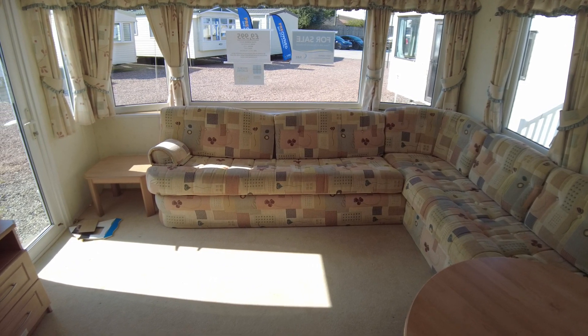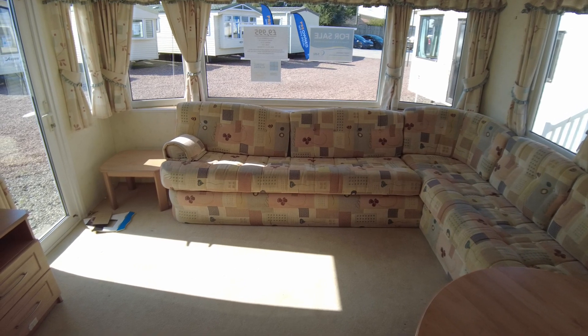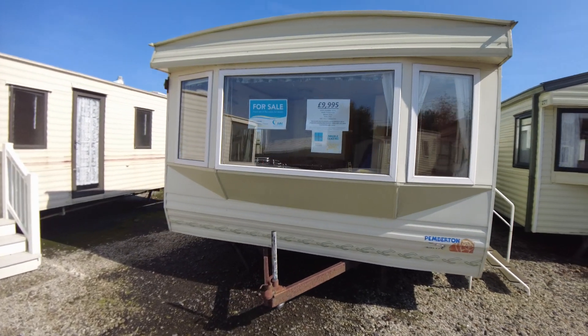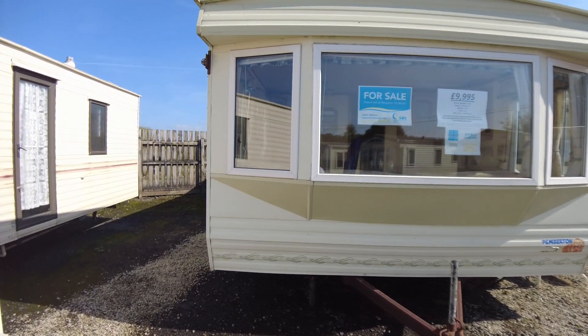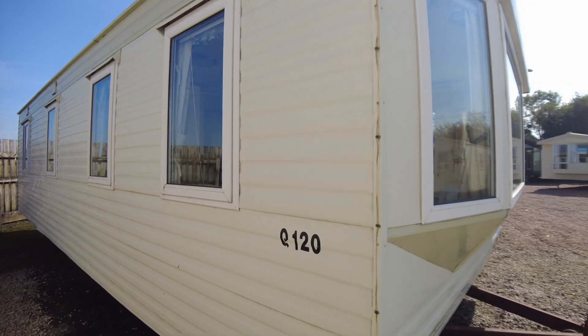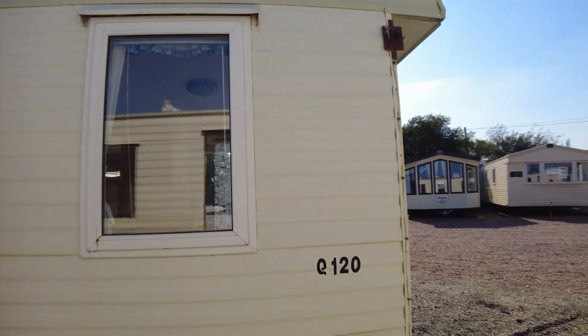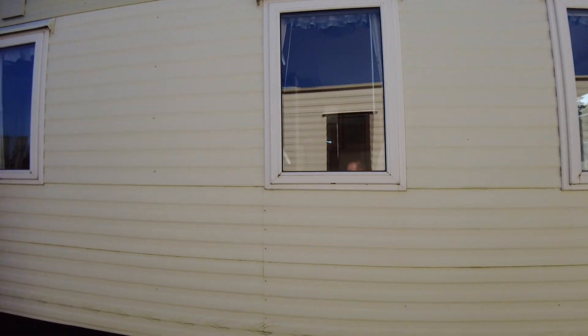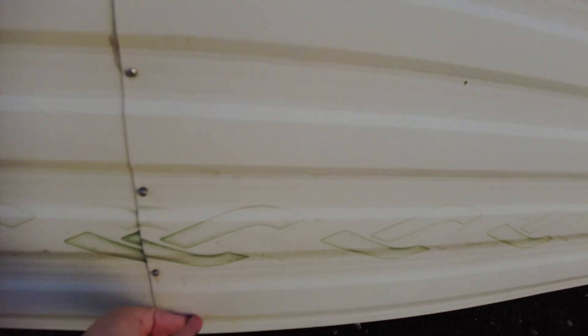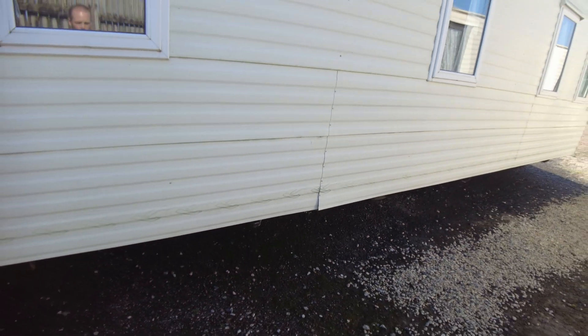Moving outside to look at the exterior condition. The front is quite tidy. There's an old rusty aerial bracket on the side that just needs a couple of clips to remove, and the panel can be tidied up but there's no significant damage. The panel is peeling away a little bit at the bottom and just needs some extra screws putting in — the timbers are all there, it's just flapped away at the edge, so that's easy to sort.